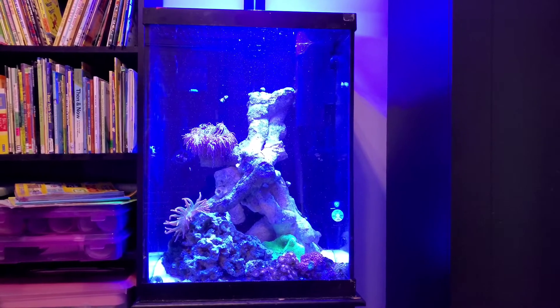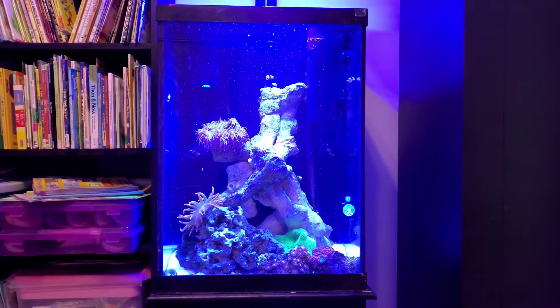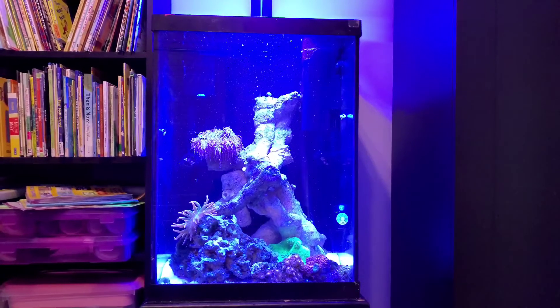All right guys, I guess it's time to show you the anemone tank. Let me turn the camera around and tell you all about it. Here's the anemone tank — it's a 45 gallon; I wouldn't call it a cube but it's as close as it comes.